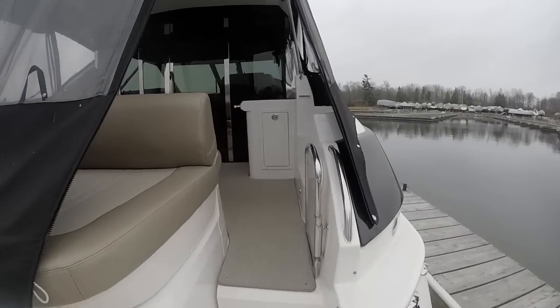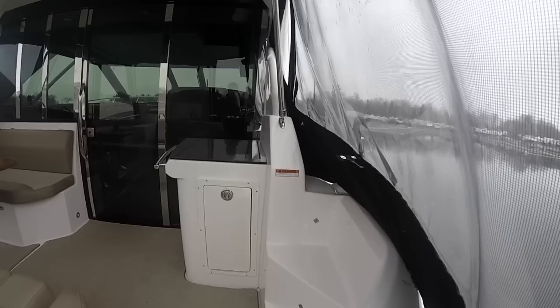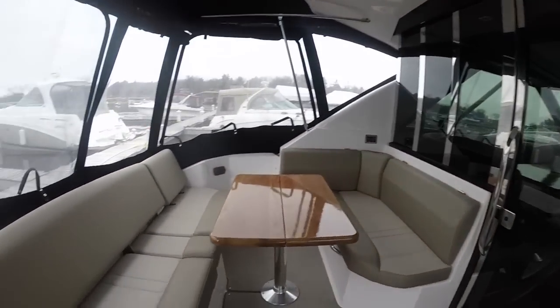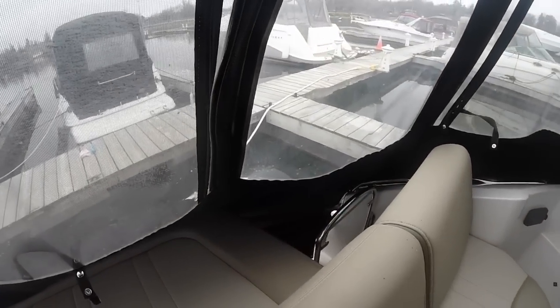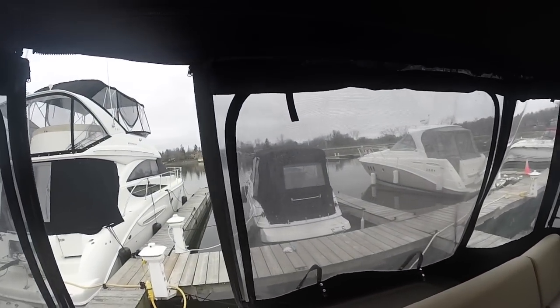On the starboard side of the boat we can see the entrance, as well as steps that go up onto the side gunnel so you can walk around to the front. On the port side there's also an entrance. There's a seat filler there for a little extra seating, but you can remove it if you want to enter from either the port or starboard side.